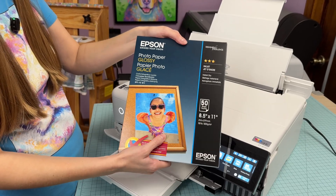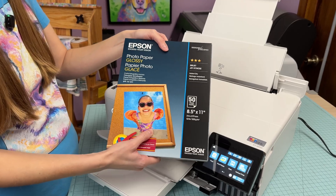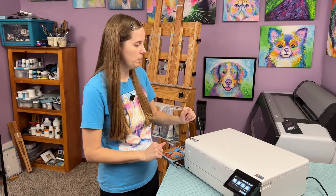We will be using the Epson Photo Paper Glossy. This is the cheapest acceptable paper I think to use in this printer for art prints if you want the colors to come out really bright and bold. Make sure to check the links in the description for this paper, but also other types of paper that I recommend using.